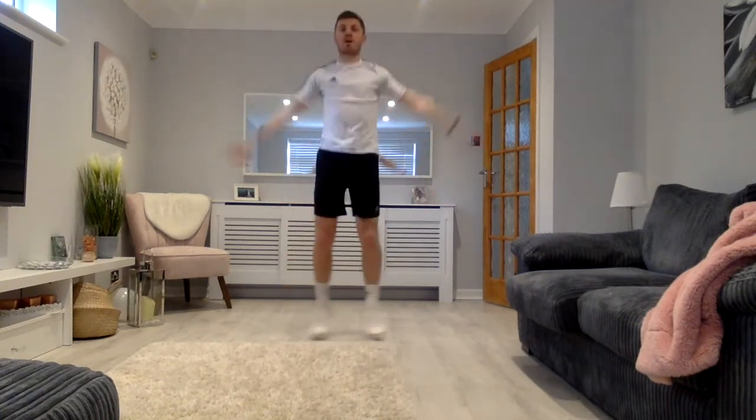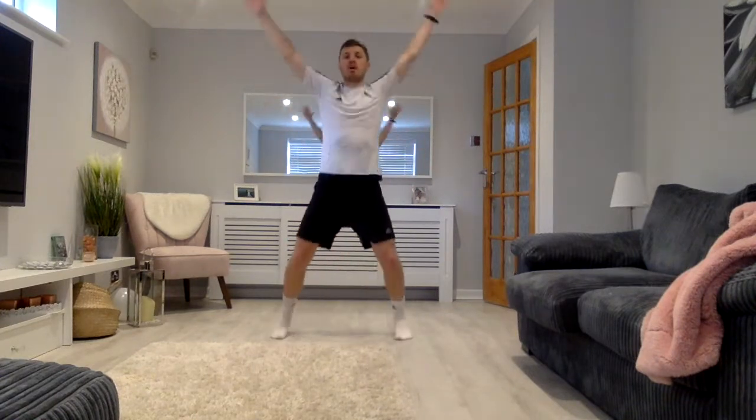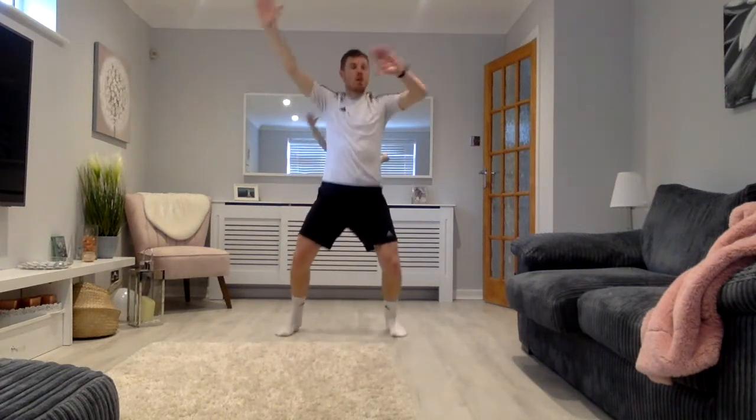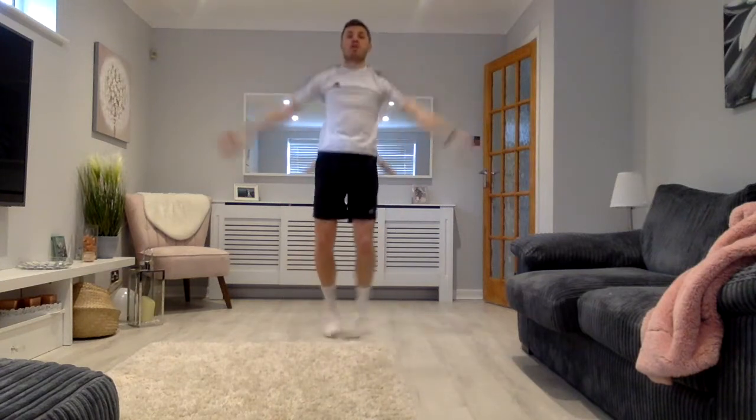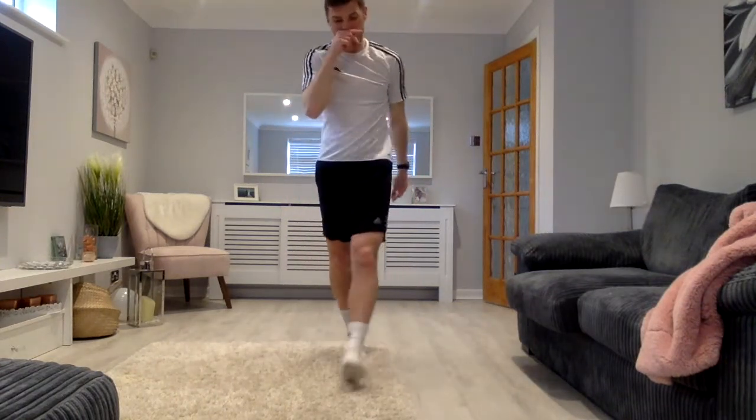Medium pace. Good. Very good guys, keep it up. 1, 2, 3, 4, 5, 6, 7, 8, 9 and 10. Good. Slower. Very good. This is like your rest period here. Good. 10 seconds, here we go. 1, 2, 3, 4, 5, 6, 7, 8, 9 and 10. Super work. That's your first exercise done.